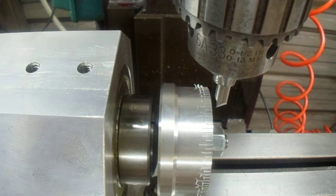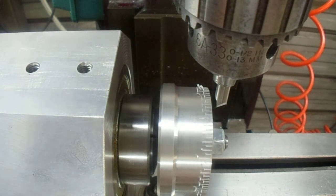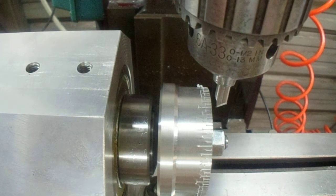I want a little finer adjustment, so I put a hundred graduations around the dial, meaning each one of these graduations will be a half a thousandths of an inch. I've already engraved all the graduations, but I'm going to show you just a couple here of how I've done it.